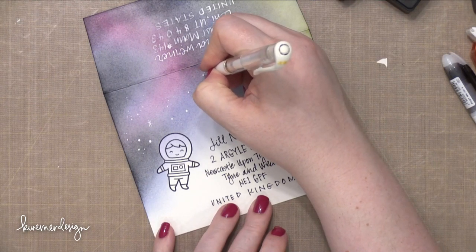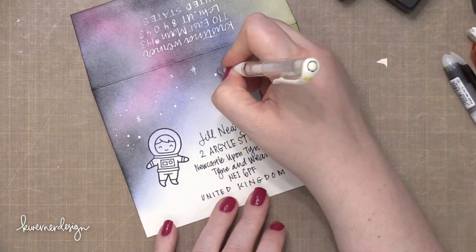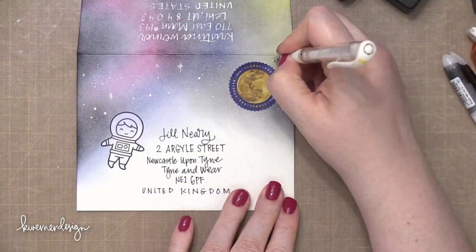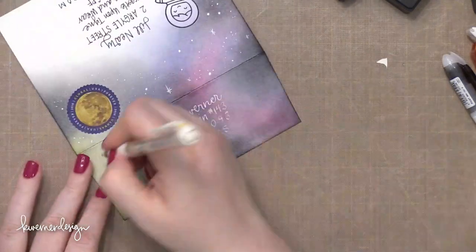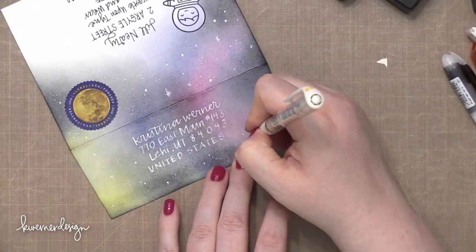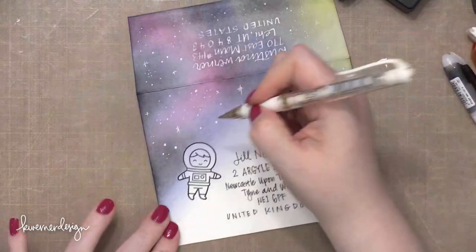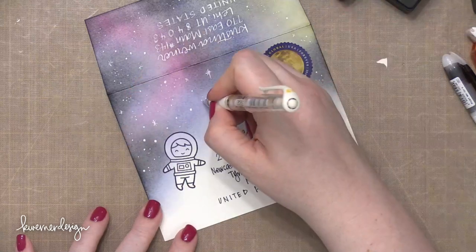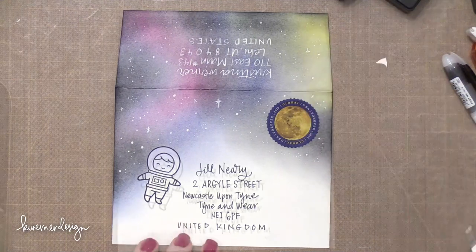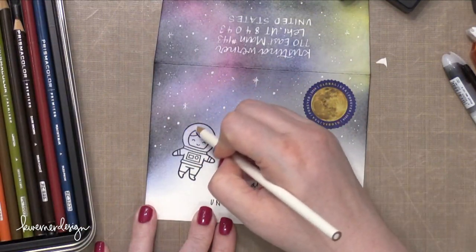So I went back to my white pen because I needed to create all the stars. I'm doing some really random small and large dots and also some sparkly, glistening stars going all around that area. The reason I waited until this point to do all these stars is because I didn't want any of them to interfere with the addresses, the stamped spaceman, or the postage stamp. I considered splattering on the stars with white paint, but I didn't want that paint to go anywhere I didn't want it, so I thought a white gel pen would give a little bit more control.